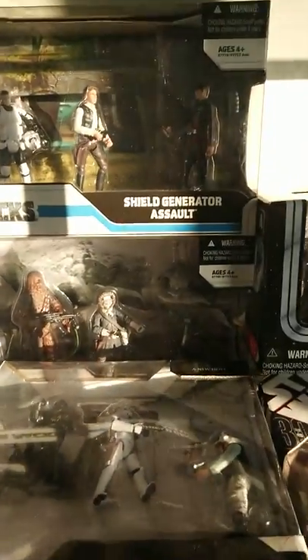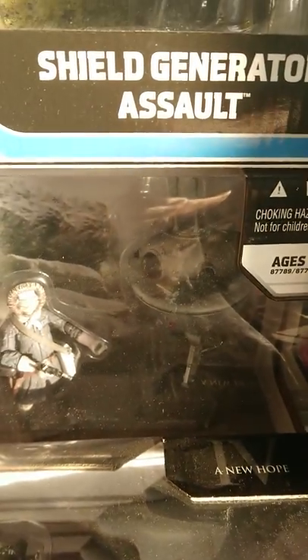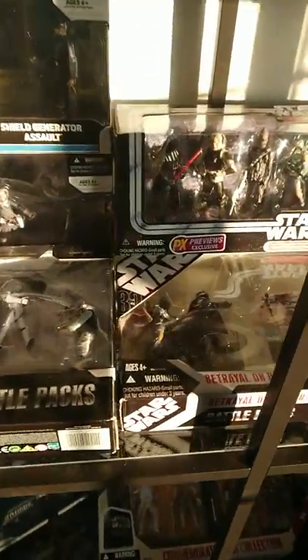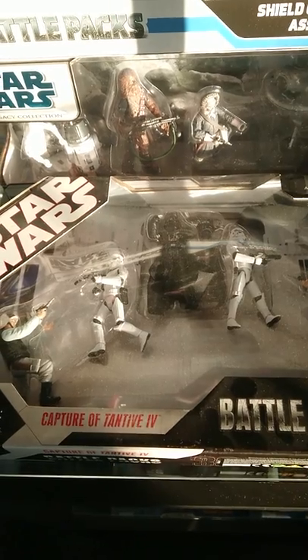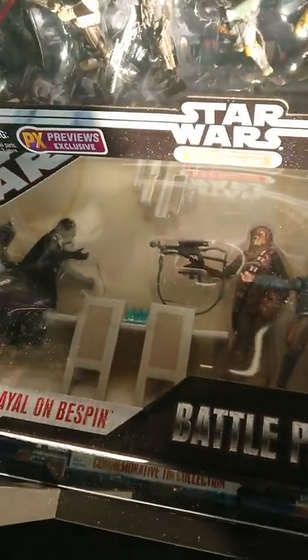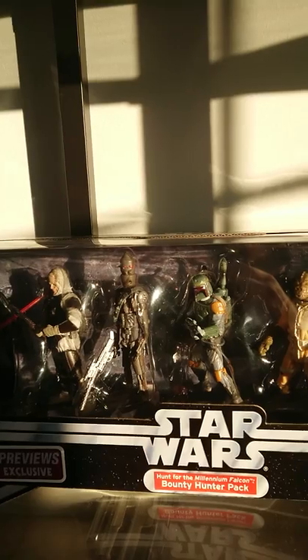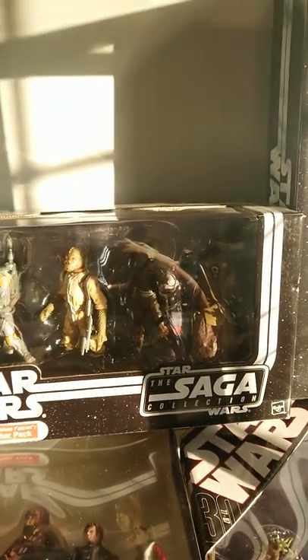And then further down we've got some Legacy Collection Battle Packs, which I really like. You've got Shield Generator Assault, and then Hoth Recon Patrol — that's a really cool droid there with K-3PO and a Probe Droid. And then these are the 30th Anniversary Collection Battle Packs: Capture of the Tantive IV — for those who don't know, that's the rebel ship at the beginning of Star Wars. We've got Betrayal on Bespin, pretty cool. We've got Jedi Training on Dagobah. And I really like this one — it's the Bounty Hunter Pack from the Saga Collection: Vader, Dengar, IG-88, Boba Fett, Bossk, 4-LOM, and then Zuckuss. It's a bit difficult to see because the sun is so bright — I've got no blind in here.